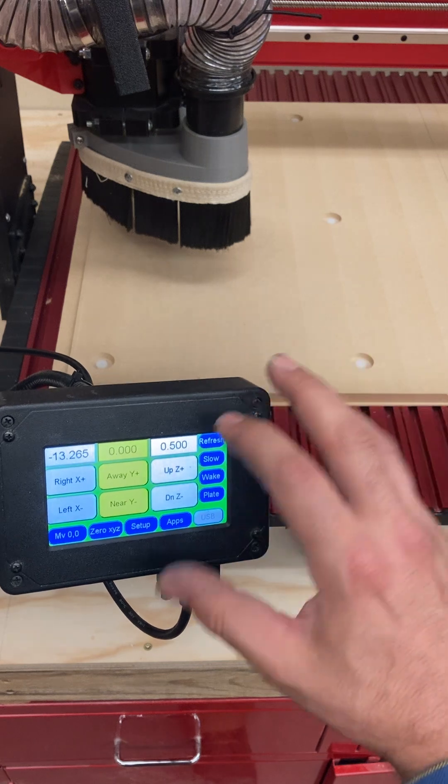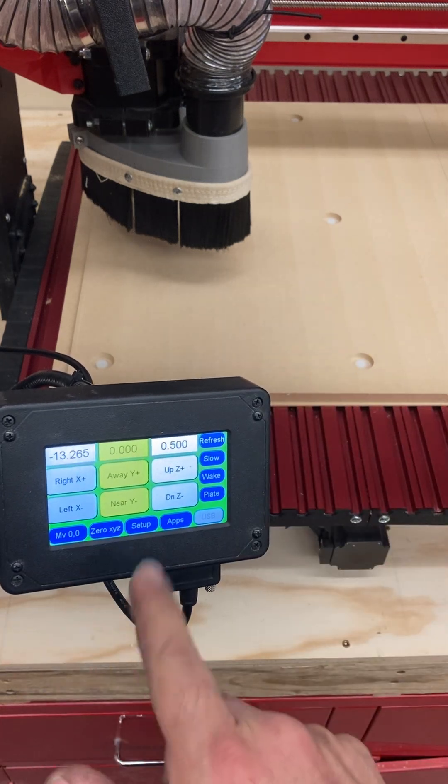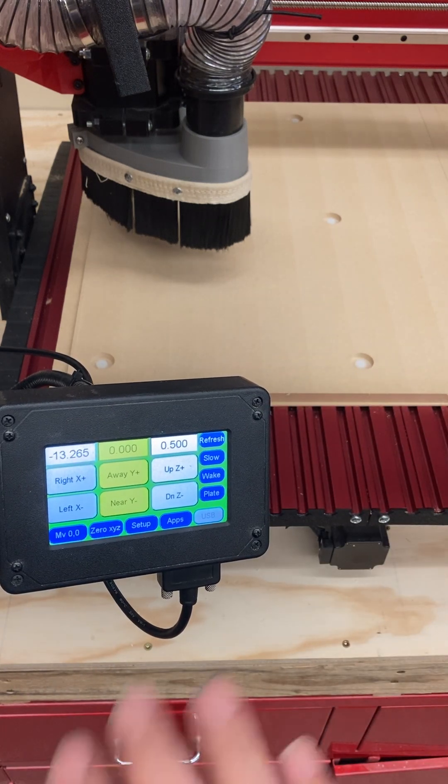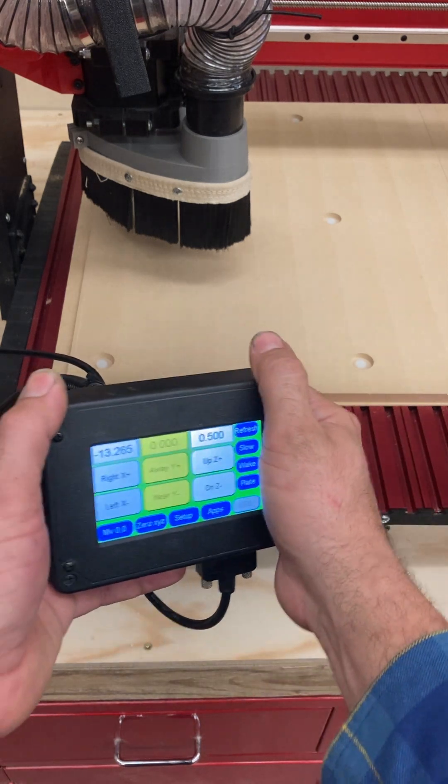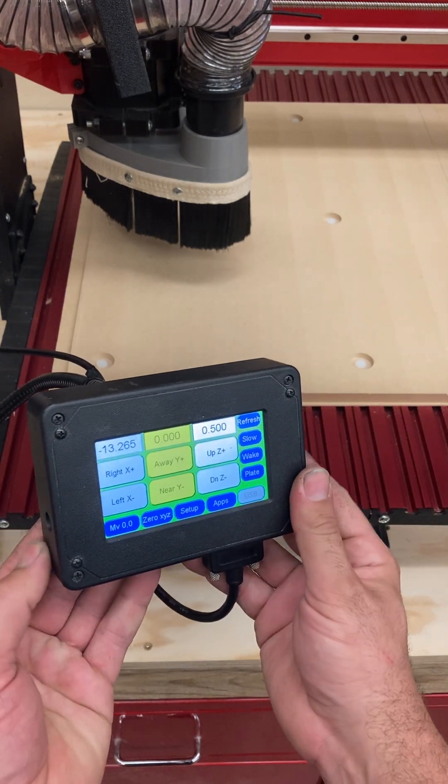The Refresh button will refresh the screen in case you've made any changes. But that is your introduction to the pendant. This is our pendant — our best friend — this is how we use the machines.